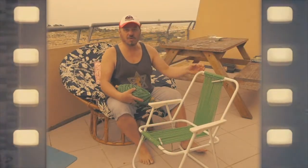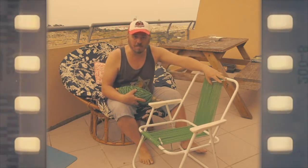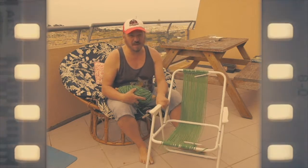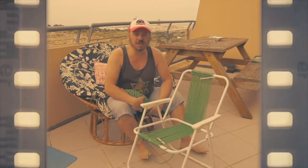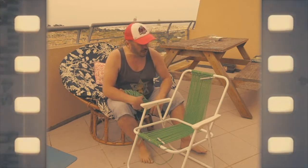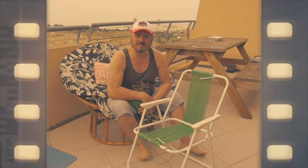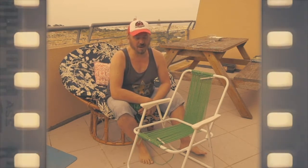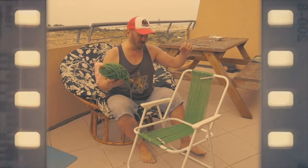And so, ladies and gentlemen, one by one, thread by thread, loop by loop, we're going to do this. The effort is worth it. In the next 27 episodes, we will go through the pattern, which has been borrowed from a thousand-piece puzzle that we assembled a week ago. Thank you very much. That was Mike — and peace. Do it yourself!